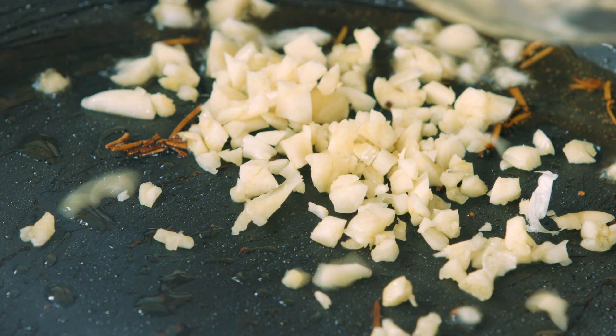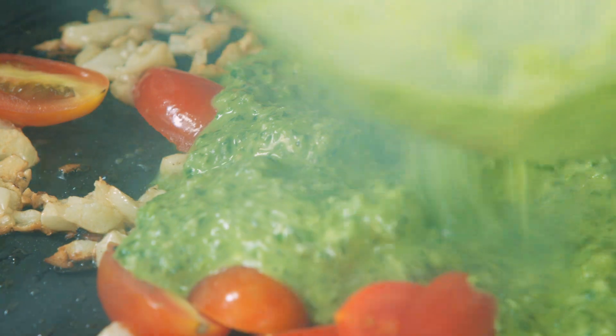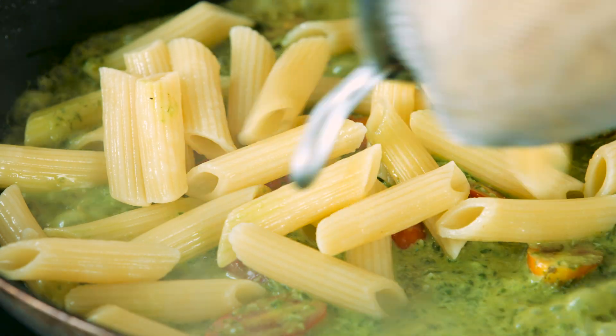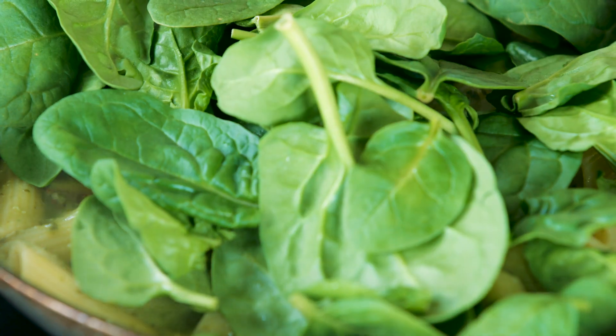Fry some smashed garlic, tomatoes, pesto sauce, and some of the starchy pasta water. Add pasta and spinach and continue to stir fry.